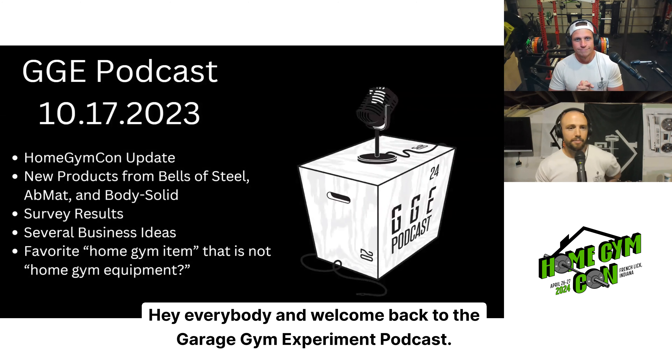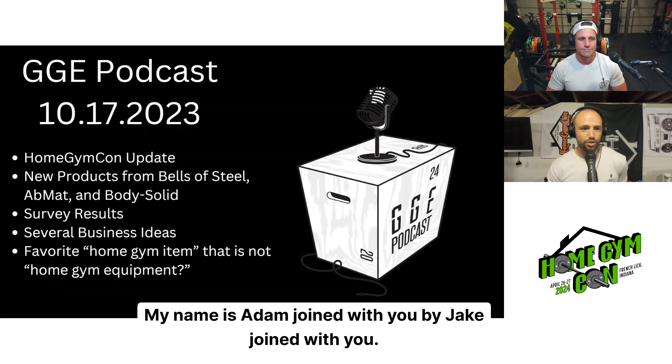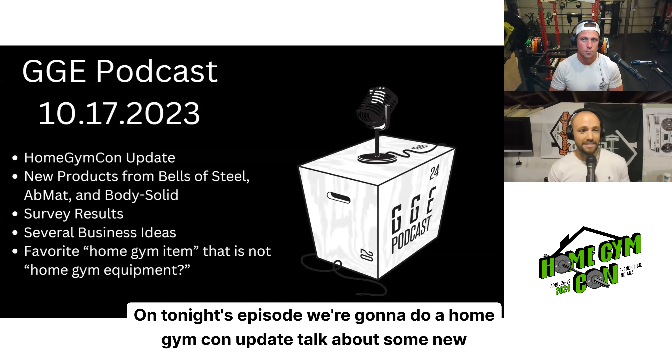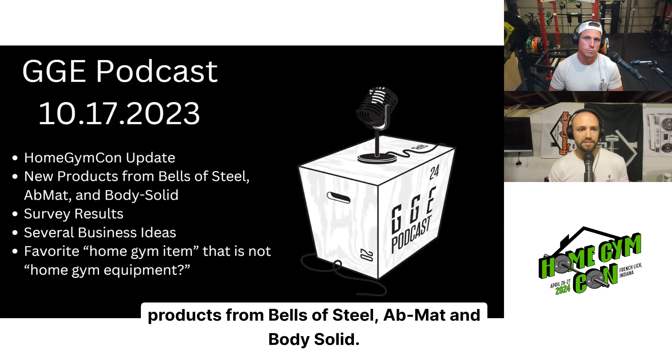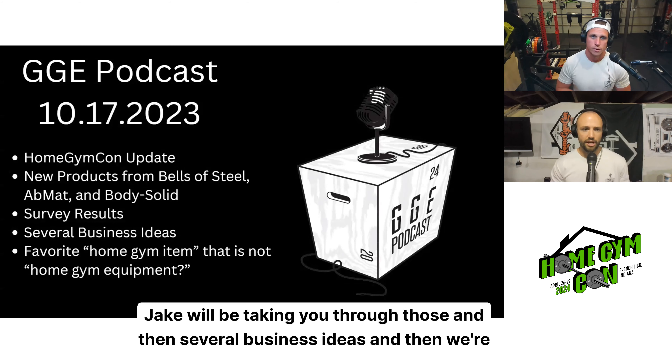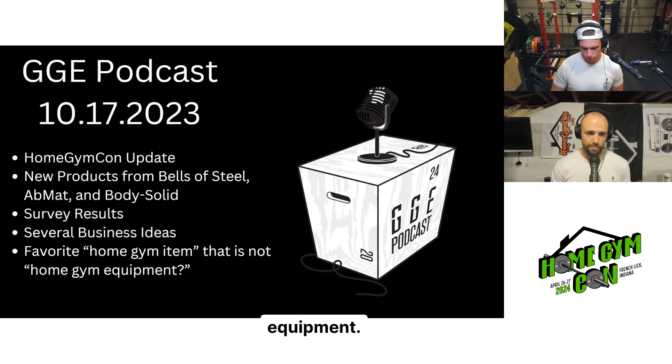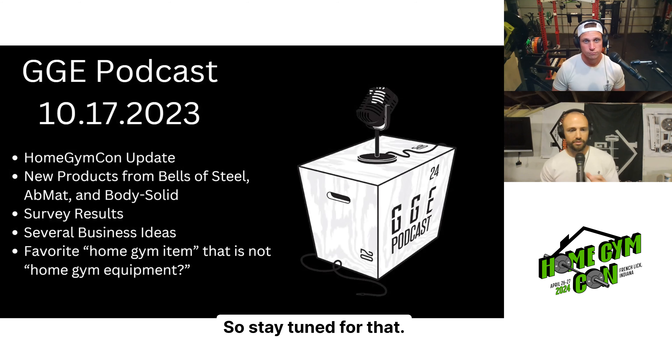Hey everybody, and welcome back to the Garage Gym Experiment podcast. My name is Adam, joined by Jake, and we're here for another great episode. On tonight's episode, we're going to do a Home Gym Con update, talk about some new products from Bells of Steel, Abmat, and Body Solid. We have survey results, several business ideas, and we're going to wrap up with our favorite home gym item that is not home gym equipment. So stay tuned for that.